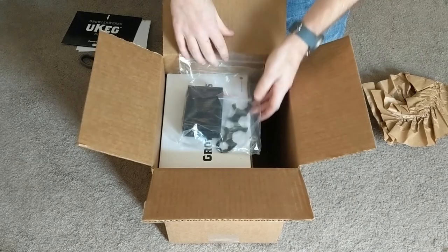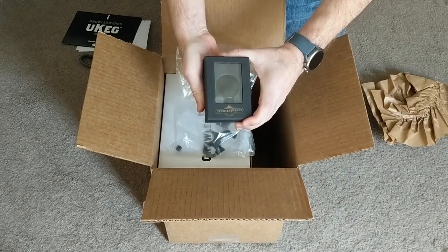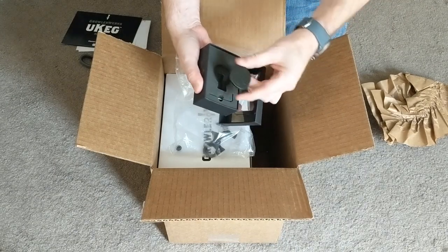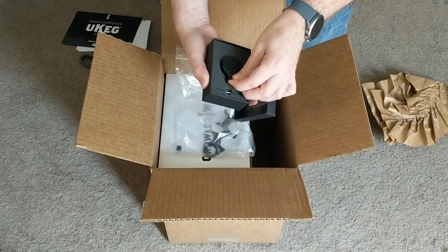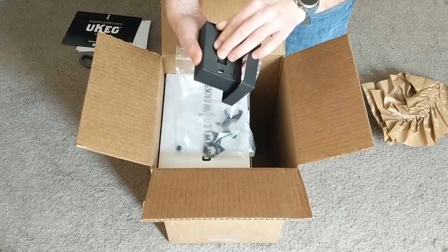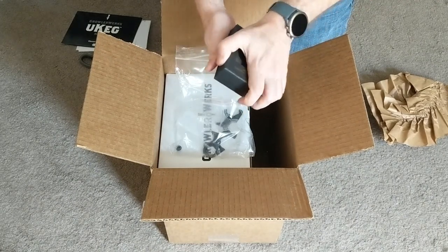What else do we have? Inside a baggie — you may not be able to see it too well because it's black, but this is a Kickstarter exclusive keg tap handle with the Kickstarter logo, the circle with the big fat K on it. I don't know if I'm going to use that. It's pretty hefty — that's better made than I expected. And it looks like it came with a small Allen key to attach it to the keg.